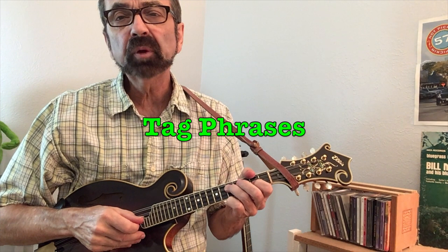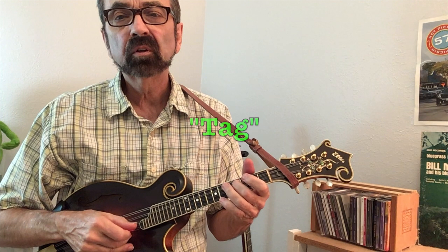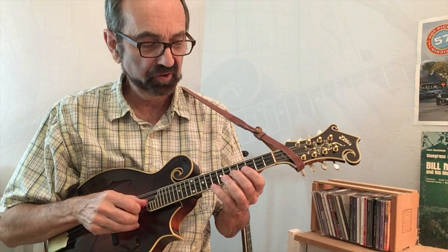Tags are short phrases that fill up the space between the vocal phrases. Here's halfway through the verse. It's always good to find a spot to put in a little bit of tremolo to remind people that, yes, this is a mandolin.